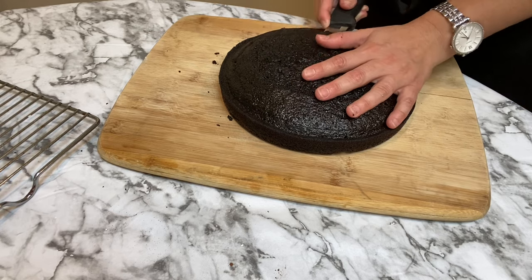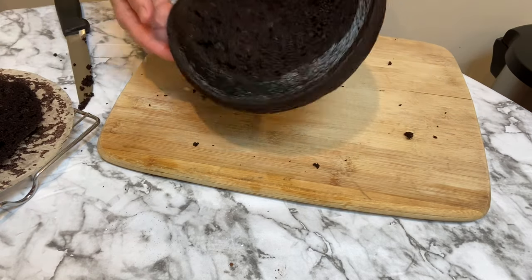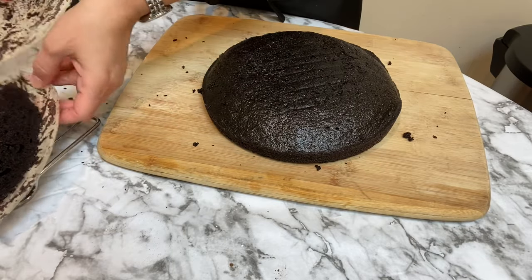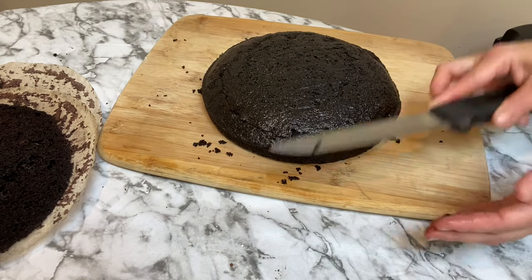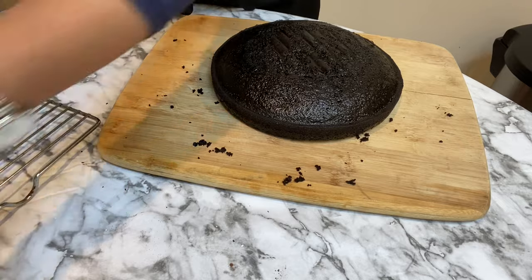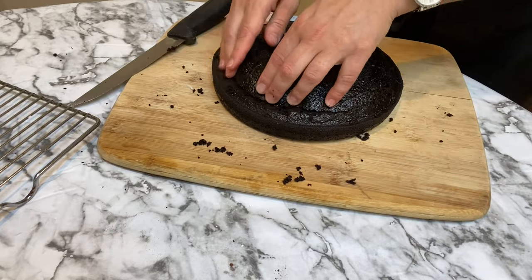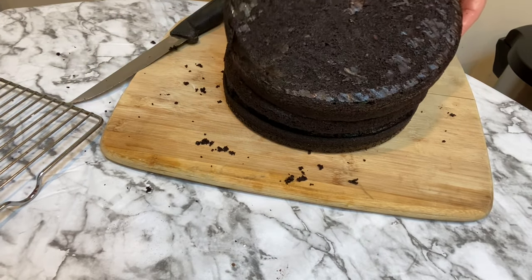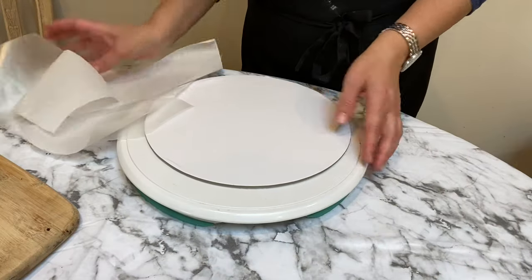To assemble the cakes, I carve them so they are very uniform in size. I place my hand over the top and remove the bumpy top layer — the middle tends to rise up a bit, so I carve it flat so the cake looks seamless when put together. I do a quick test by placing each round on top of one another to make sure they look perfect, and if anything is out of place I take care of it before adding the icing.